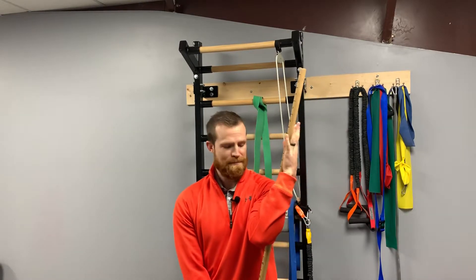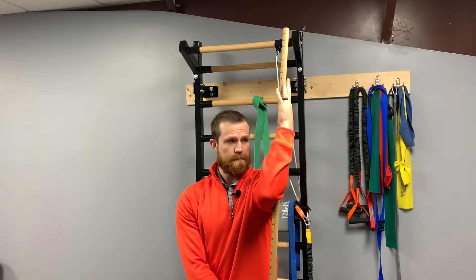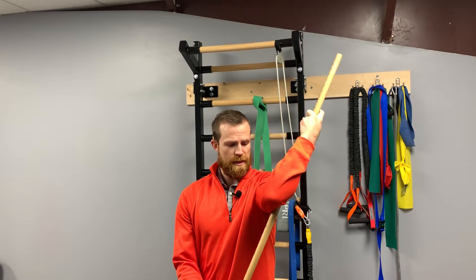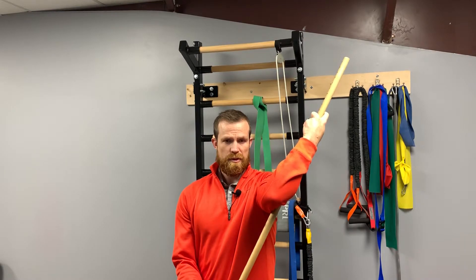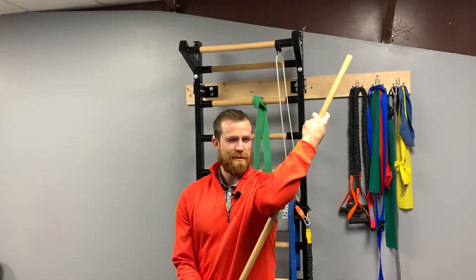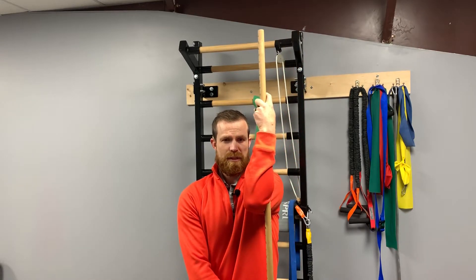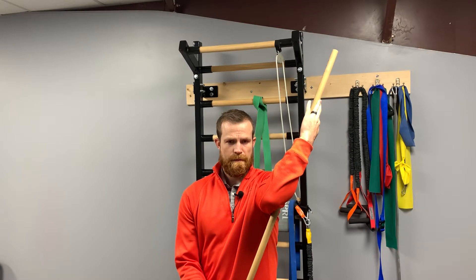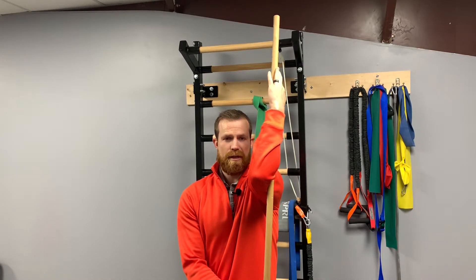Bring it up nice and firm, then use your other hand to help rotate it out. When you get to a certain point, you'll feel that stretch. Hold a few seconds, release, repeat. You can also change the angles and bring it up higher.